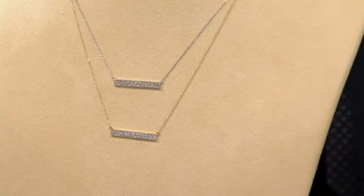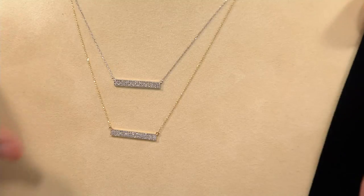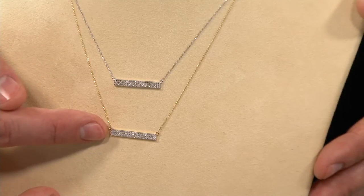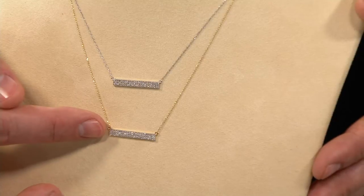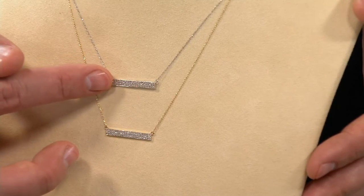Your choice of white or yellow gold today on four easy payments of $68.10. There's your yellow option — that's yellow 14-karat gold — and then right up here is your white 14-karat gold.